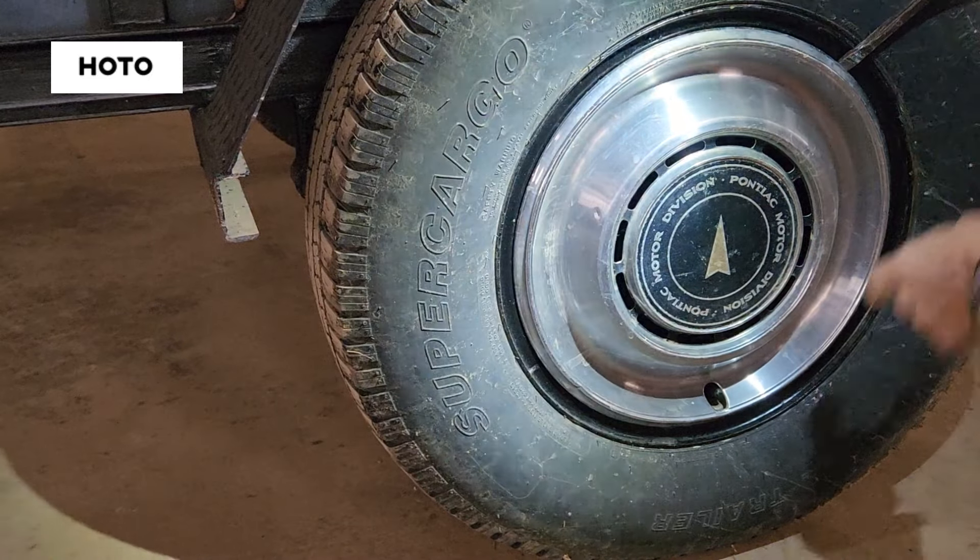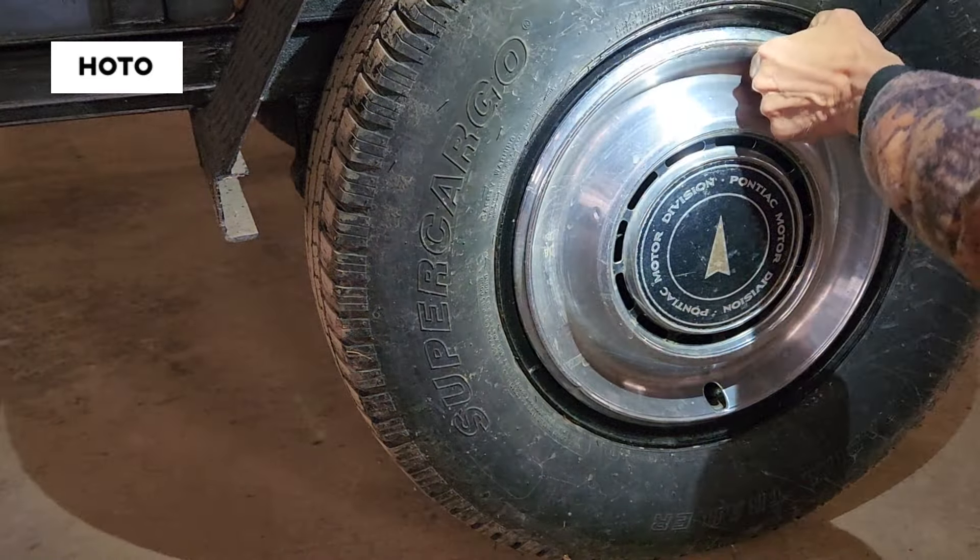I'm going to pop the hub cap off because the valve stem is too short. Now I'll let some air out of this tire and take it down almost flat. I've let out so much air it's not even registering on my tire gauge. I'll put this on the valve stem and turn it on, setting it to automobile. This tire calls for 65 PSI — but this unit doesn't even go up to 65. It looks like 51 is the max in automobile mode.